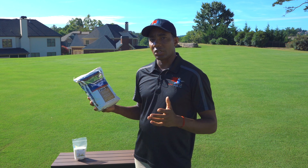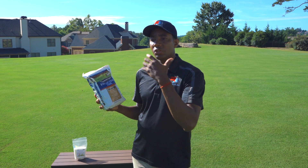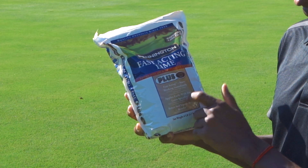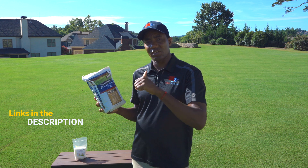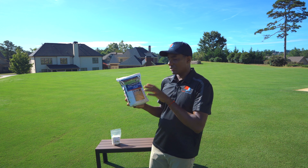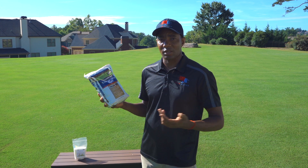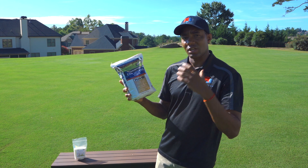As far as recommendations for a good lime product, I really like this one from Pennington. It's a fast-acting product. Once you apply it and water the lawn heavily, it breaks down relatively quickly so it can be used by the soil. You can probably find this one at your Home Depot, your Lowe's, your big box stores, and I'll also have a link in the description where you can pick it up on Amazon. This is a six pound bag — six pounds covers a thousand square feet. So depending on the size of your lawn, you'll know how much you need to get.